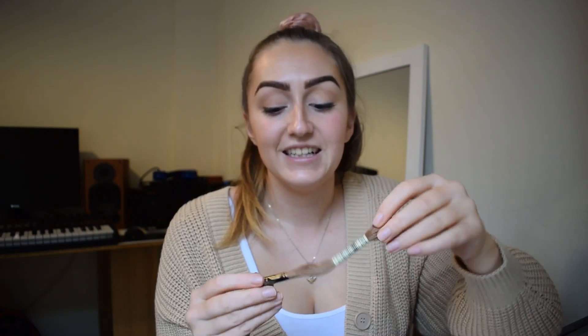I went to Hobbycraft and got some different threads. These are the threads you should use for embroidery work — it's standard cotton thread. I think this one is DMC 25, from Hobbycraft, 95p per one — three meters worth. And then this is some white one I had from last time, so I'm going to be using that as well — brown on the white bit and white on the brown.